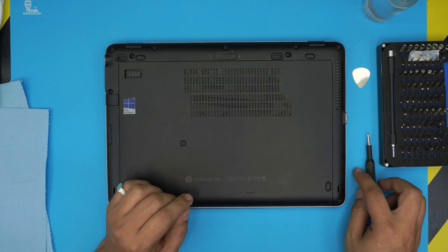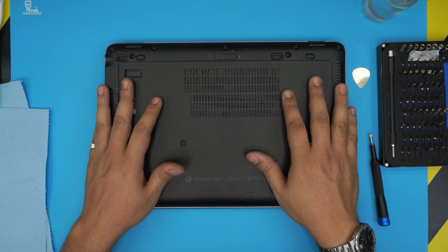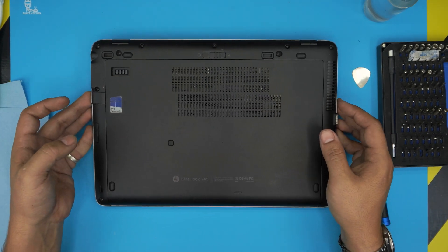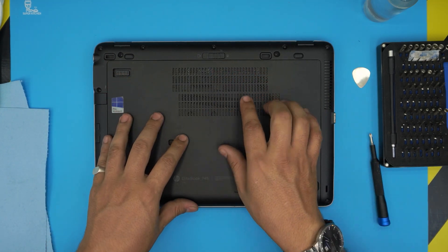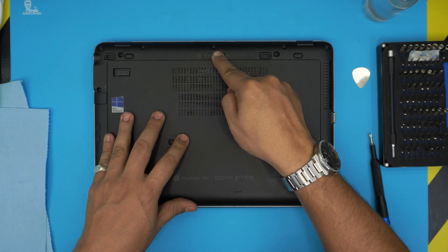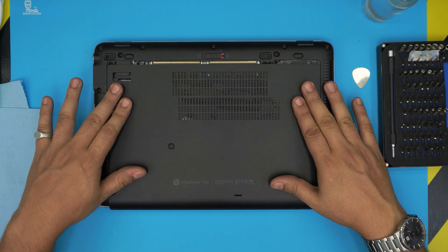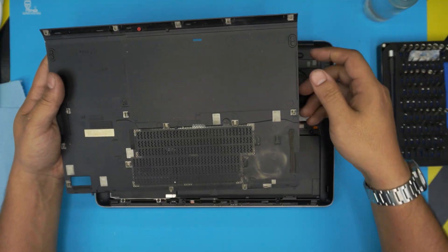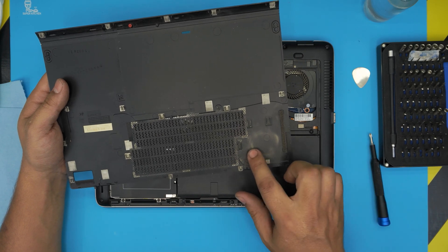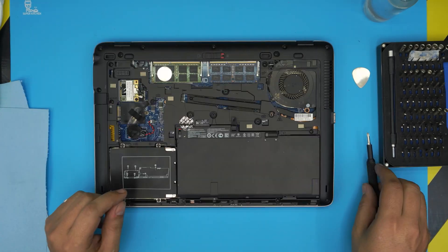With all that, let's get started. First, power it off and flip the laptop upside down to see the bottom cover. To remove the service cover, pull these triggers toward the left — make sure you hear that click — then slide the cover toward the front end of the laptop and lift it up. This is the bottom service cover, and we can see it's really dirty, so go ahead and clean it up.